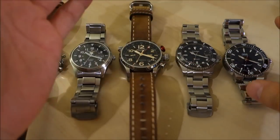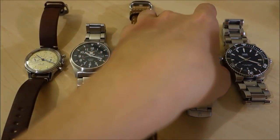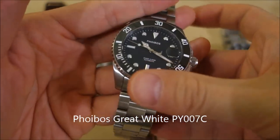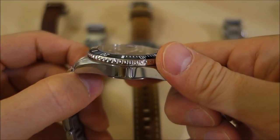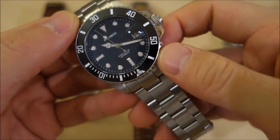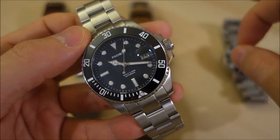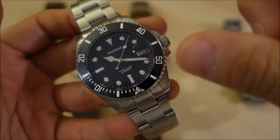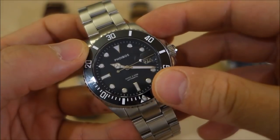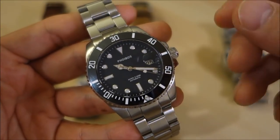On the other end, I've got examples of sapphire. For mineral and sapphire, I've got an example of a flat and a domed one. This is my Phoebus Great White — an example of a flat sapphire crystal. You can see it's a perfectly flat piece with a cyclops lens just breaking the surface. Now, sapphire is the most expensive option here. This is synthetic sapphire used in watches, not naturally occurring sapphire. Because of the processes that go into making it, you have to pay more to get sapphire glass.